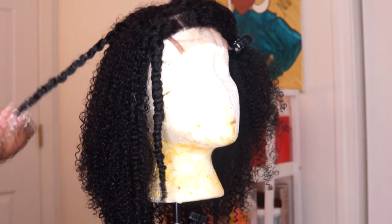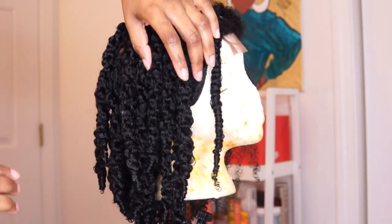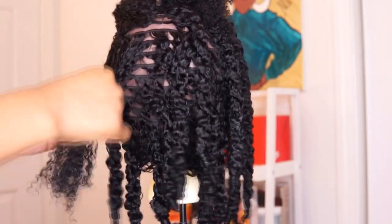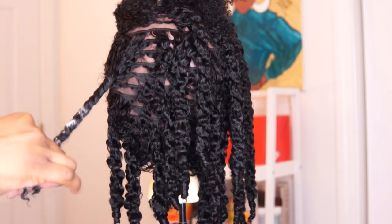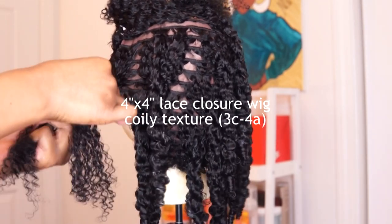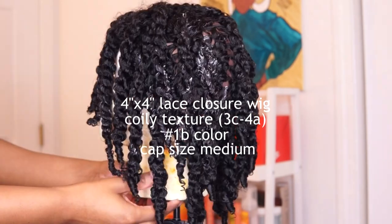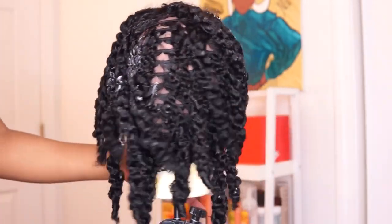I went ahead and sped up the process — here you can see I've completed one whole side of the wig, and now I'm going to follow up and complete the other side. This is Her Giving Hair's lace closure wig, 4x4, with a coily texture that's like a 3C/4A. It's also dyed in color 1B and my cap size is a medium. Now I'm completely done twisting the wig and I'm just going to let it air dry.